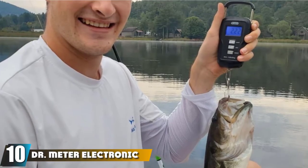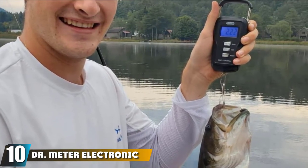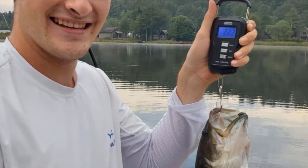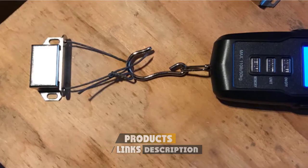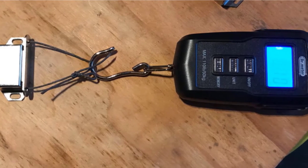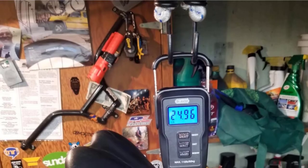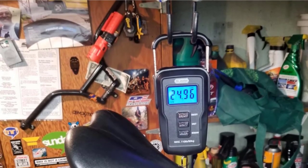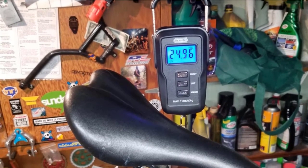Finally, the number 10 position is dominated by Dr. Meter Electronic Digital Fishing Scale. This scale is popular since it has a digital LCD display — accurate and cost-effective. I know someone who ran a calibration test on it right out of the gate and found that it had a 4% discrepancy from the real weight — not bad at all. This scale features an excellent locking function that will come in handy if you want to record your weight after releasing the fish.